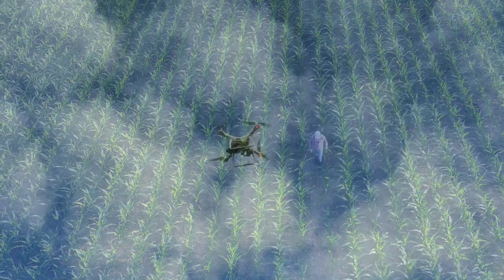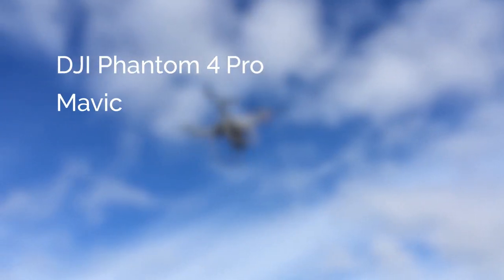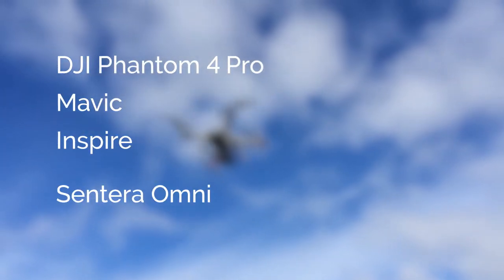Sentara's NDVI crop health sensors are compatible with nearly all drone platforms, including the DJI Phantom 4 Pro, Mavic, Inspire, and Sentara Omni.